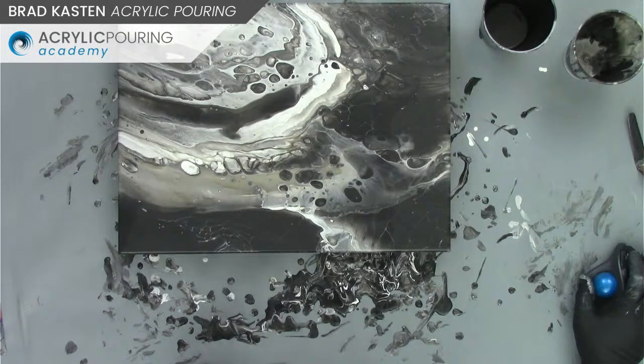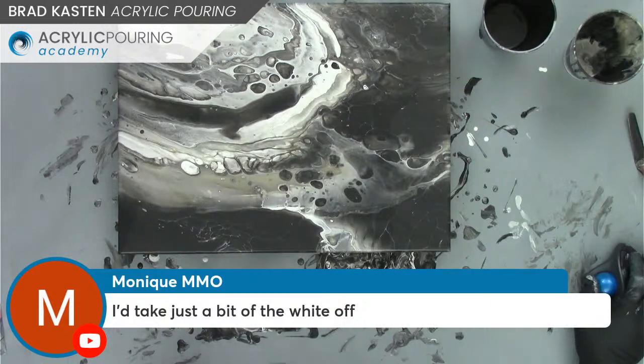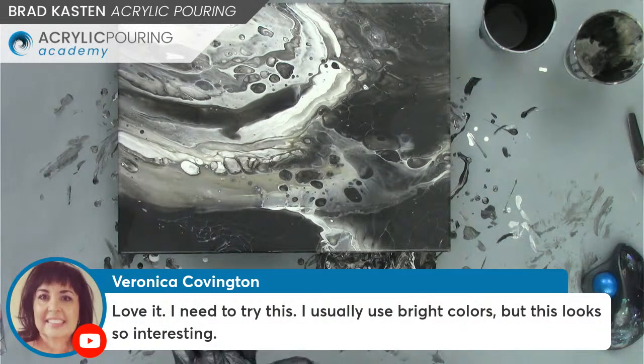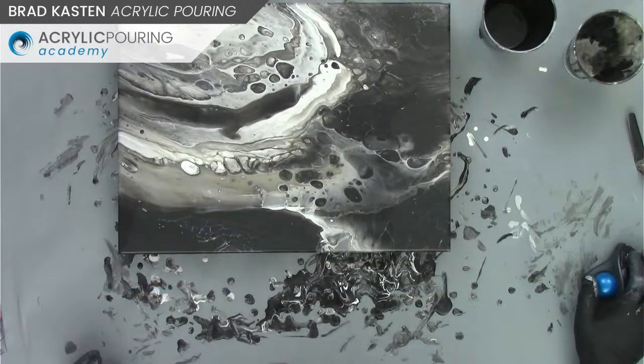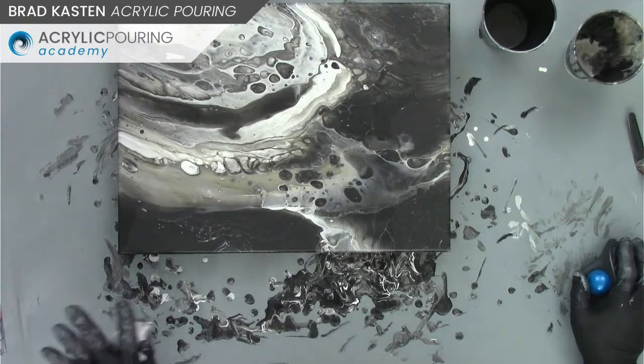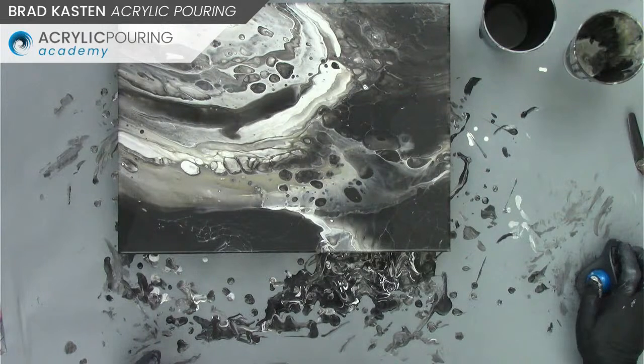Monique thinks we should take some white off, which is a good idea. We've kind of expanded all the white. Veronica likes it — she uses bright colors a lot, which is cool. I like to use a lot of neutralized colors, and I'm mixing a lot of my own colors now to get them a little more neutral and with more subtlety in my paintings. Maybe keep just one bright color and the rest are a little less intense.